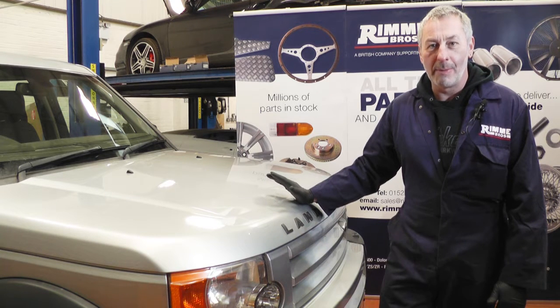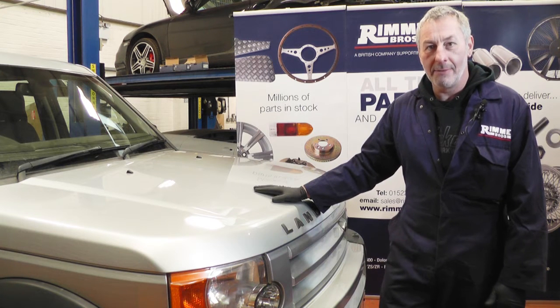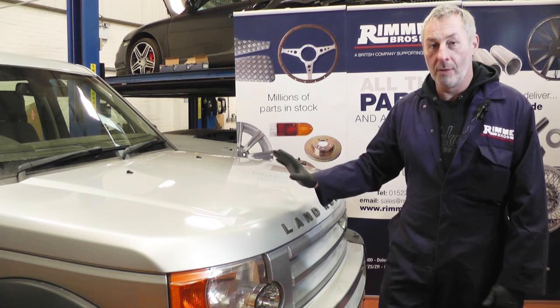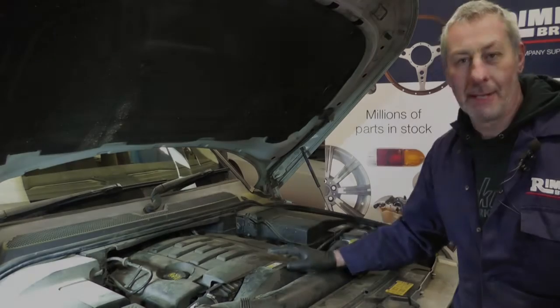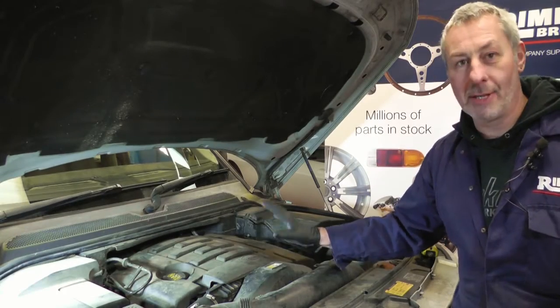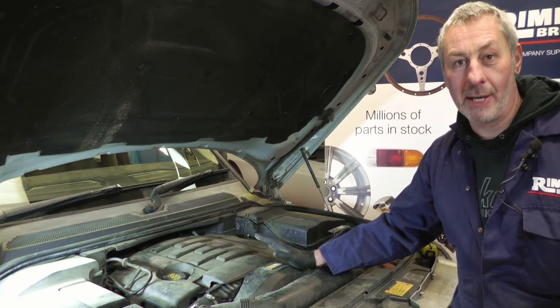Hello, I'm John Paul and I'm here at Rimmer Brothers today to service this Discovery 3 2.7 V6 diesel. This is going to cover years 2004 to 2009. Today we're going to service the engine, so we're going to change the oil filter, the oil, fuel filter, pollen filter and air filter.